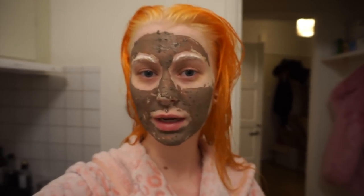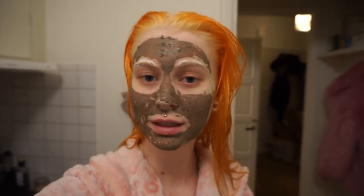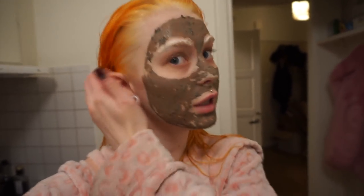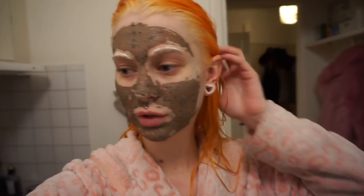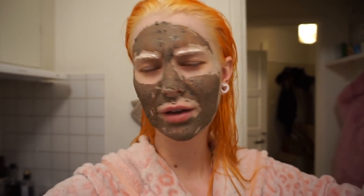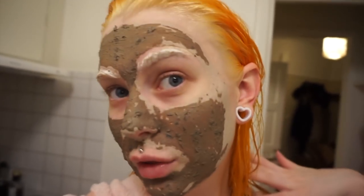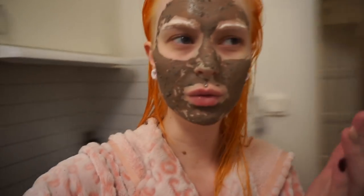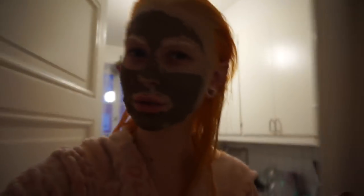When I bleach my hair again, I will 100% put coconut oil in it before. That is such a great way to bleach your hair, because it obviously worked just as well — so why not? I'm also bleaching my brows once again, and I'm thinking maybe I will dye them as well.